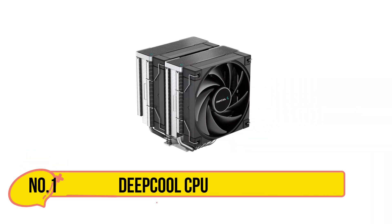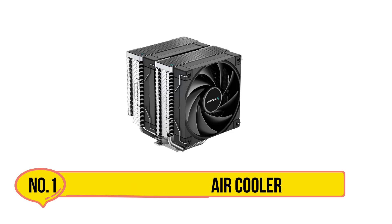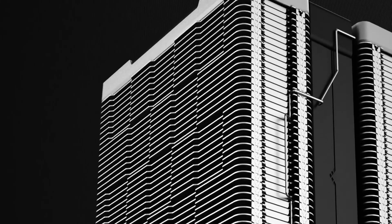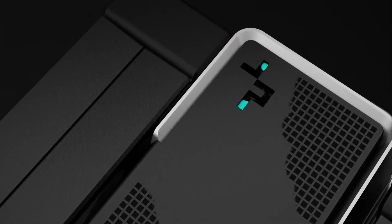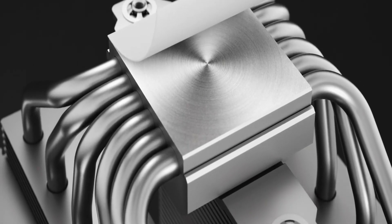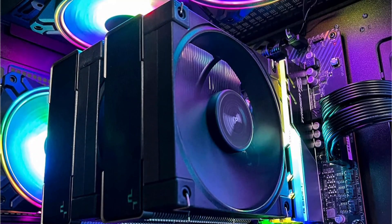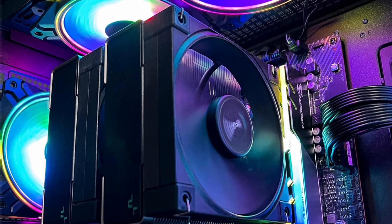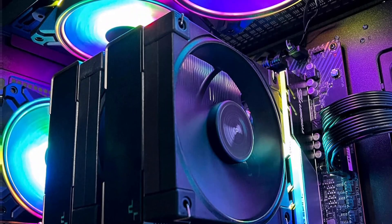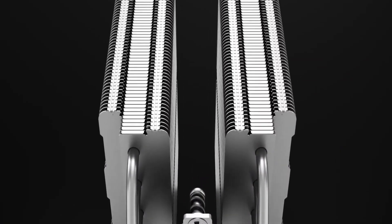Starting with the Deepcool CPU air cooler. The Deepcool AK620 CPU air cooler is a classic solution designed to build a low-profile PC that silently performs cooling tasks. With a pure copper base featuring 6 nickel-plated 6mm heat pipes for enhanced heat dissipation, it offers a total cooling capacity of 260W TDP, ensuring optimal performance even with overclocked CPUs and compact computers.